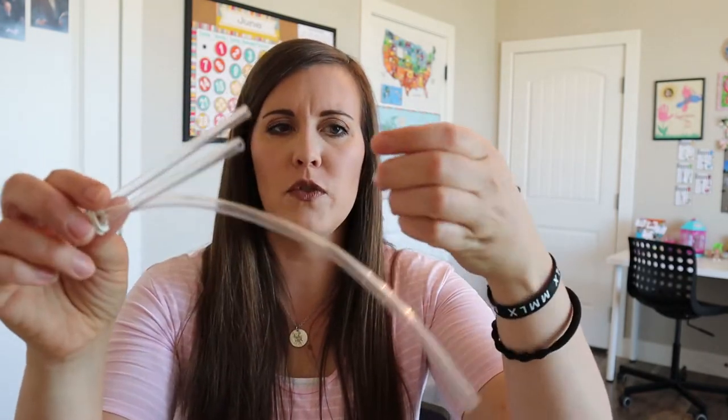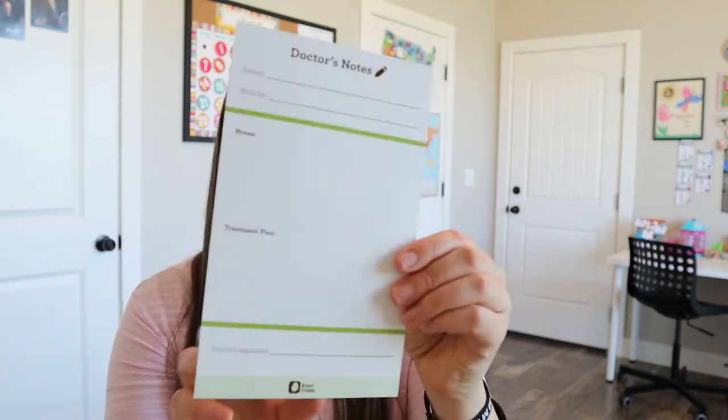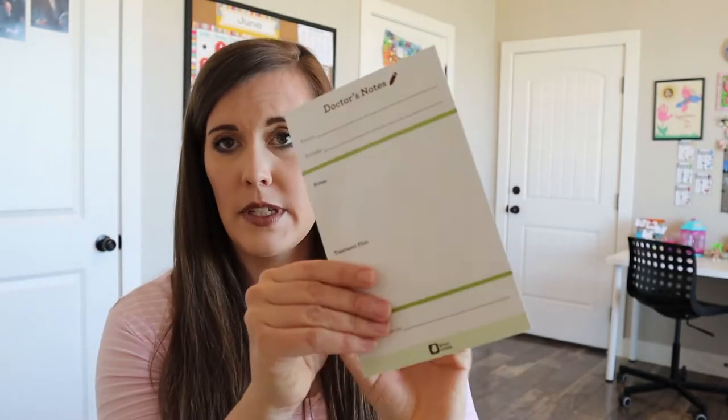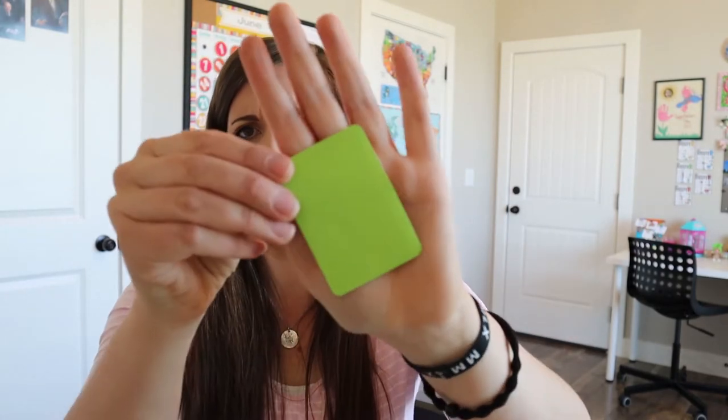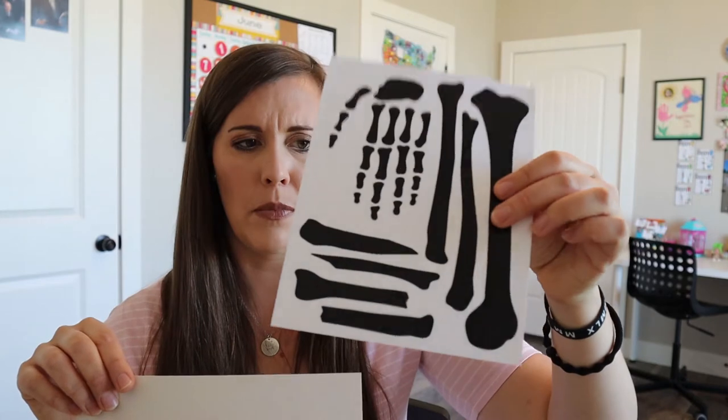So we have a bunch of tubing right here, and then this is just the cutest little funnel you ever did see. And then we have our checkup form so they can play doctor and see how everything's going. And then we have these little green stickers — I'm not exactly sure what those are for. And this I think is the x-ray paper. So these are the bones that you can create a hand and then x-ray. It's been almost three years since we had this.